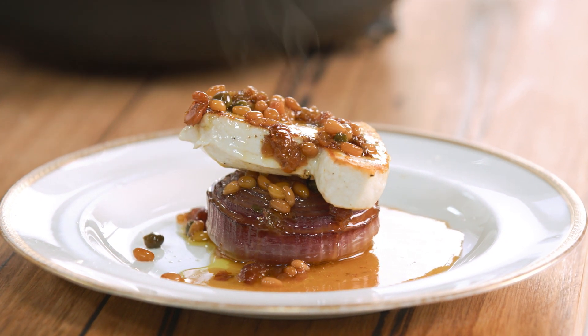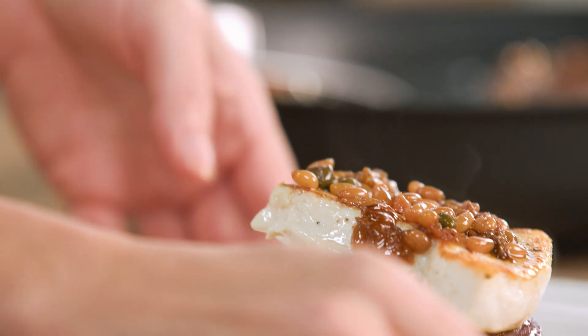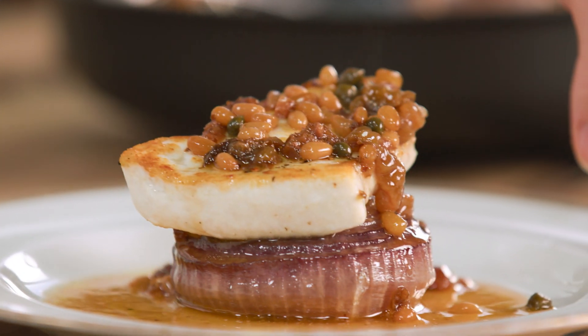It's a really elegant dish. Very Italian inspired with that sweet and sour agrodolce. Nice piece of swordfish. Simple ingredients. If you're a bit of an onion fan, then give that a go — it's super special.